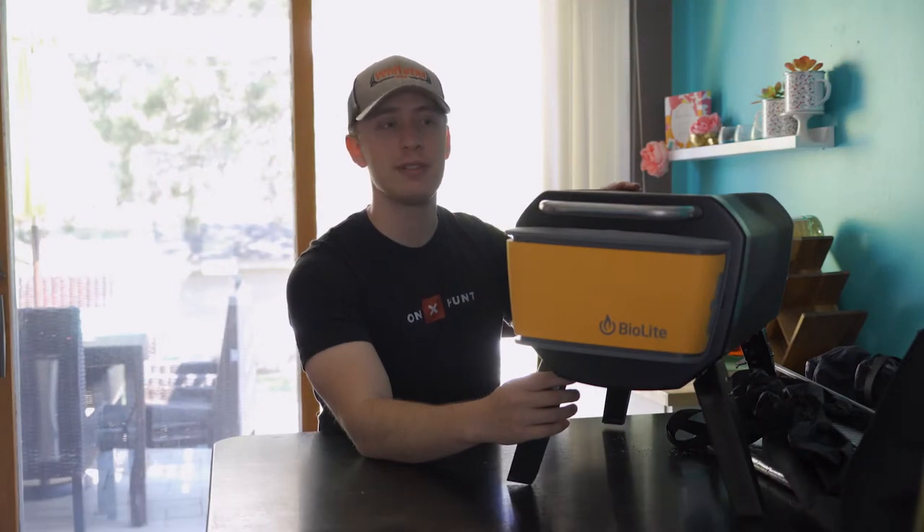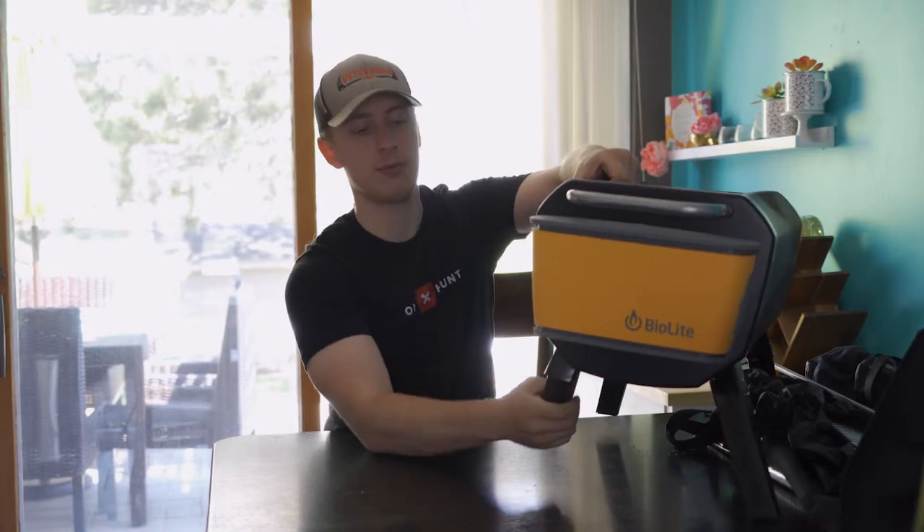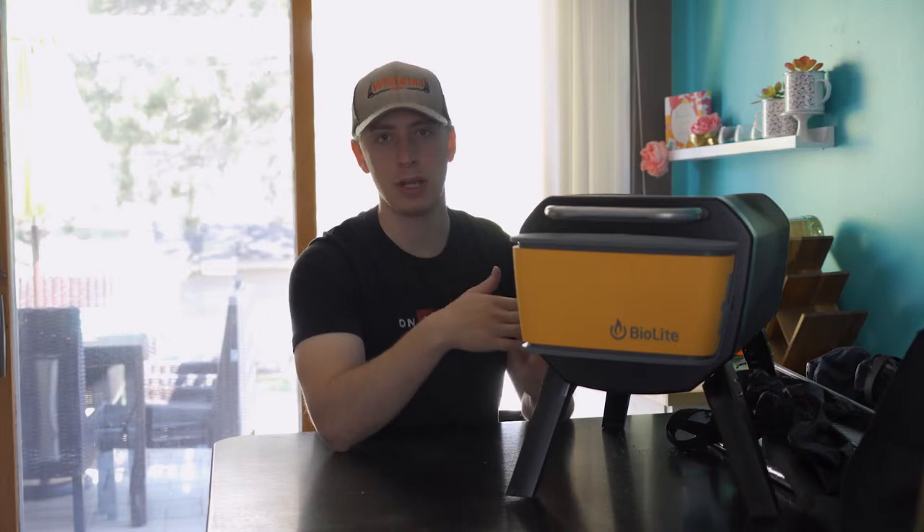The first thing that I really like about this fire pit is its size — it's small and very portable. You can see here its legs fold up real easy and you can just fold them out. You can throw that in your tailgate, in your vehicle, bring it somewhere if you're going camping, if you're going tailgating at a football game, etc.